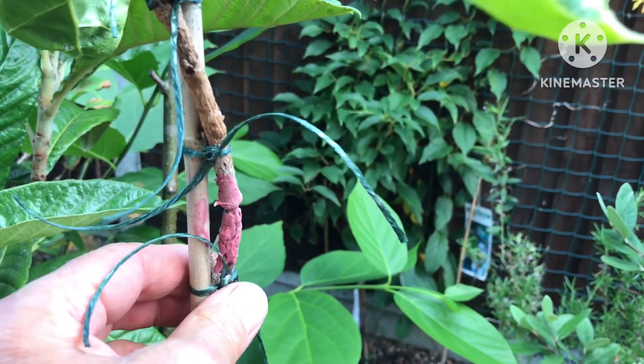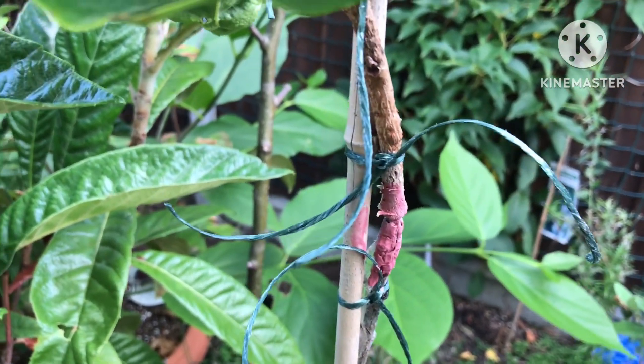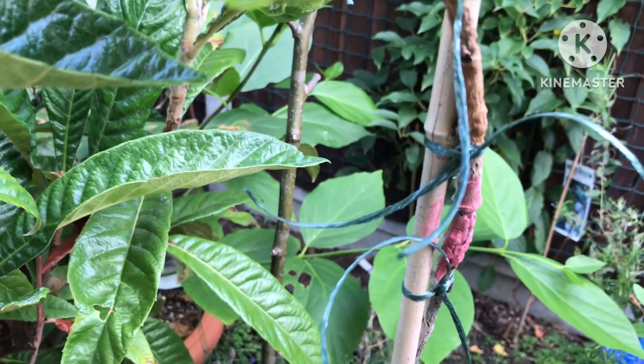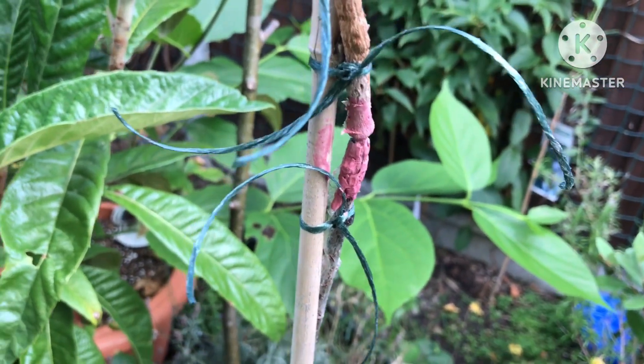So we just have to wait and see what happens. I've tied it to this cane, I've painted it with a wound barrier, and I hope that if there are any cracks they won't allow any bacteria or viruses in that are going to cause problems.